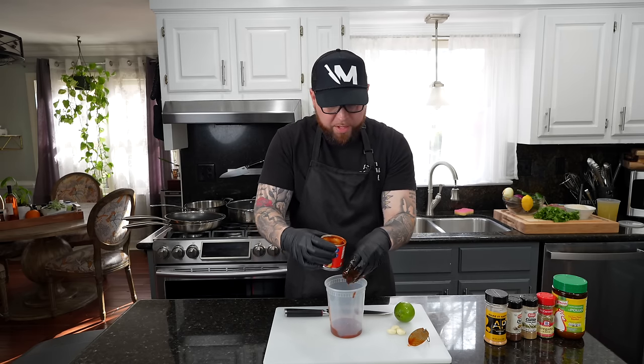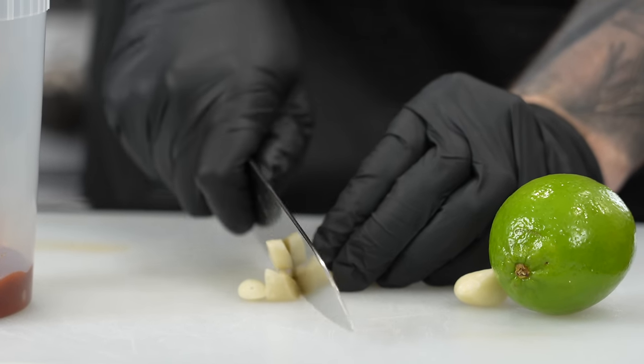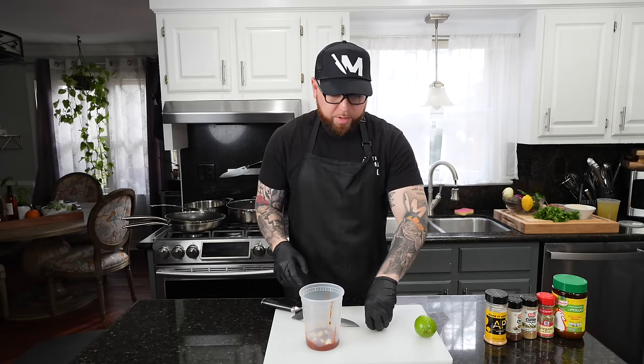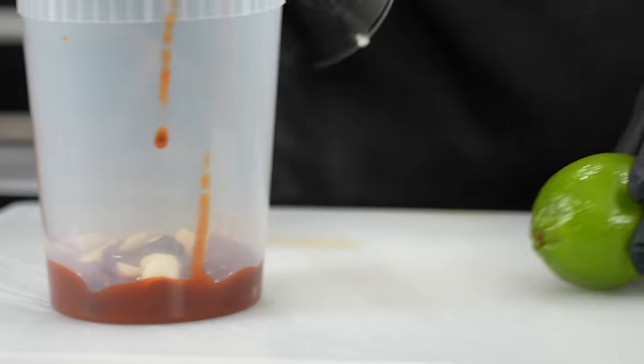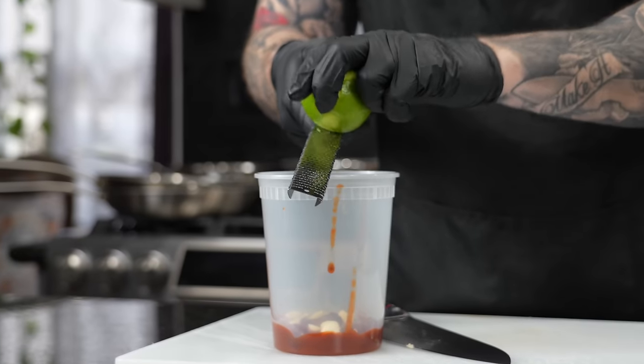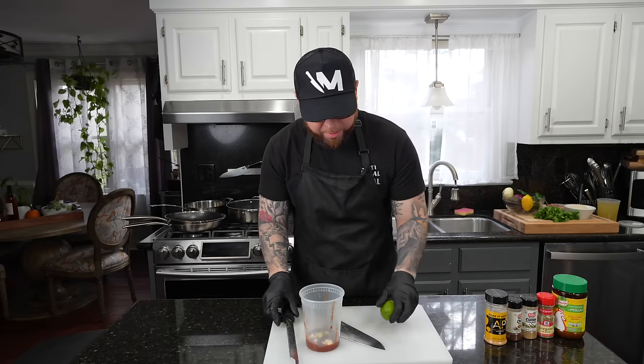If you're a savage and you want it extra spicy, go ahead and dump all of those chilies in there. Next up, we're going to add about three cloves of garlic with a real rough chop, because we're going to blend this up. You can use an immersion blender, a food processor, a regular blender, or a Nutribullet if you've got one. Next, we're going to add some lime zest and lime juice — one or two limes depending on the size. We'll stick with one today.